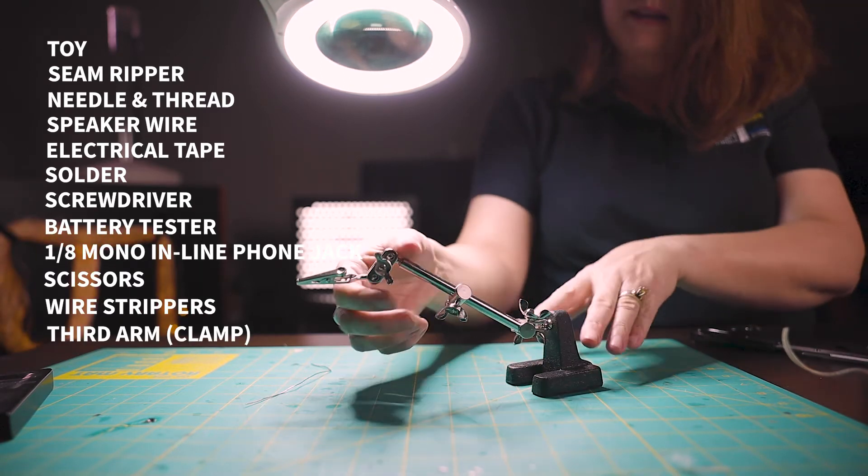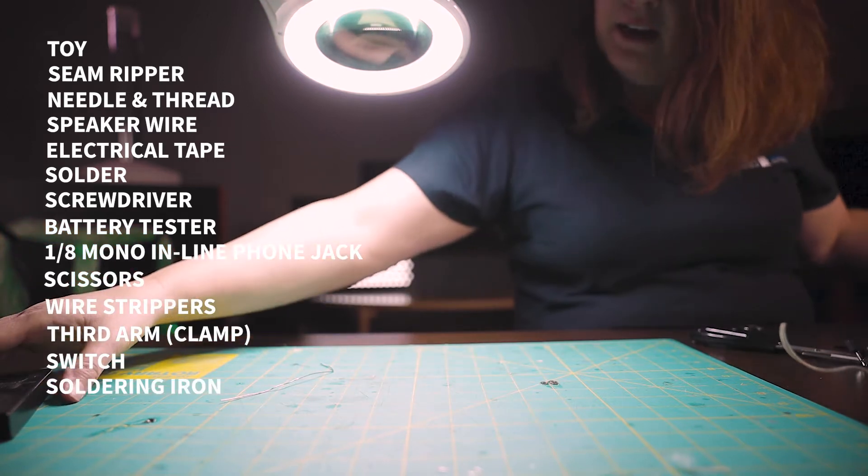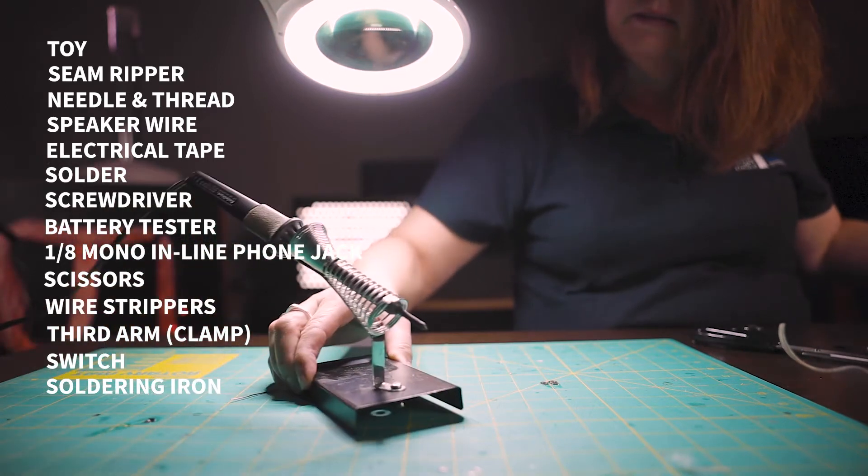This is a third arm — it's a clamp — along with a switch and a soldering iron with a stand.